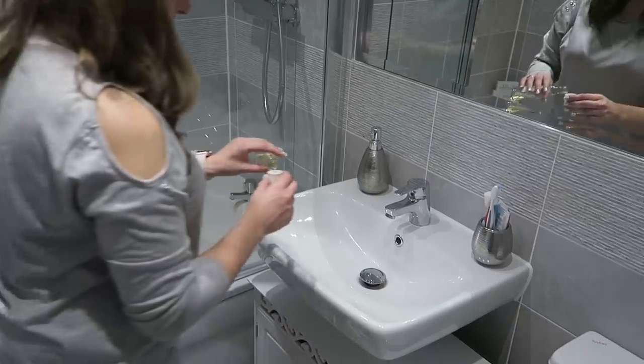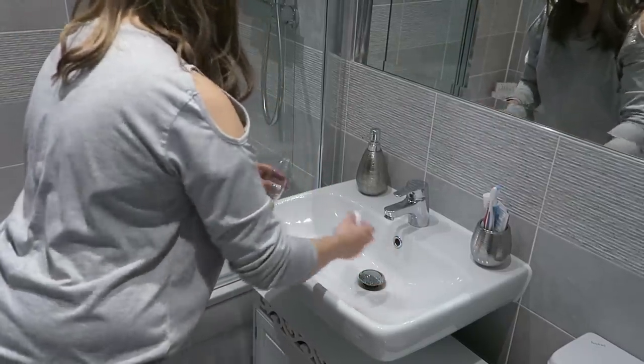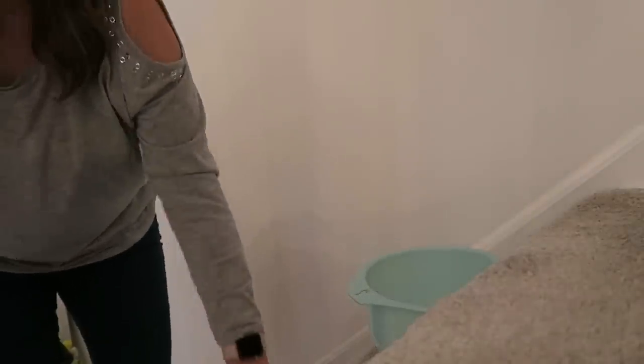Back to the night-time routine — another thing I do is pour Zoflora down my sink plug holes of an evening and let it sit there overnight. When the taps are run in the morning with hot or cold water, the fragrance comes up through the drain and makes the sink and bathrooms smell really, really nice. This continues throughout the day as the sinks are used, keeping the bathrooms smelling lovely.